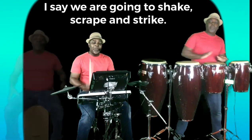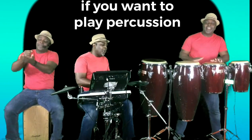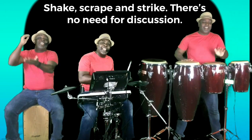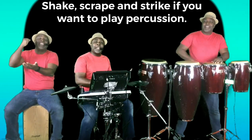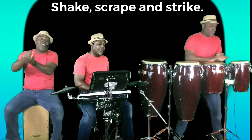I say we're gonna shake, scrape, and strike, if you wanna play percussion. Shake, scrape, and strike — there's no need for discussion. Shake, scrape, and strike, if you wanna play percussion. Shake, scrape, and strike.